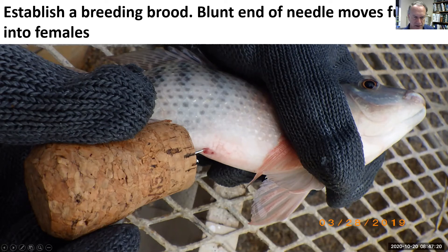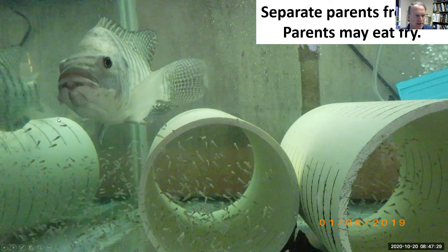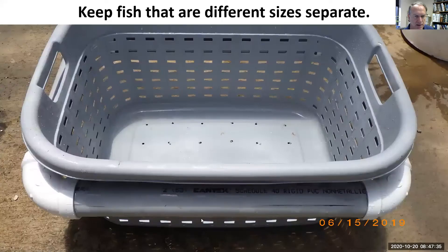Set up a buck and doe — the blunt end of this needle will go further into the female. If you're having trouble getting a buck and doe paired, maybe add more food more regularly, and that might stop some of the bullying. Once you have a successful brood, get the buck and doe out of there because they could reduce your brood population.